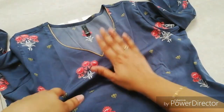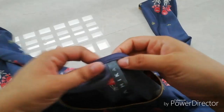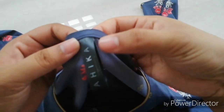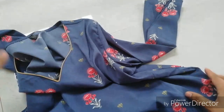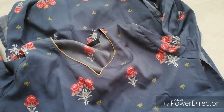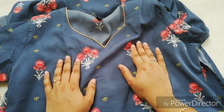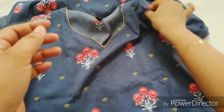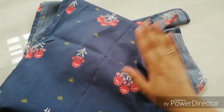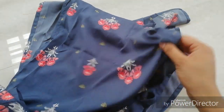You can pair it with jeans and palazzos. The size is large, or it comes in medium and small as well. The sleeves are slightly transparent in the large size.